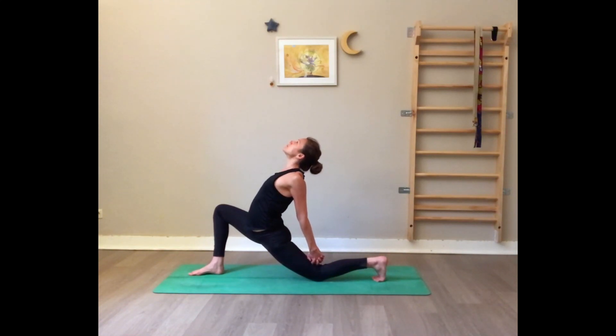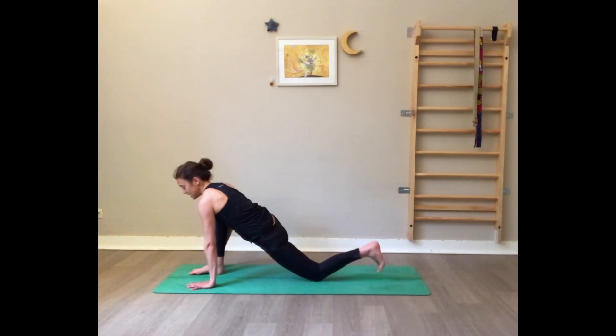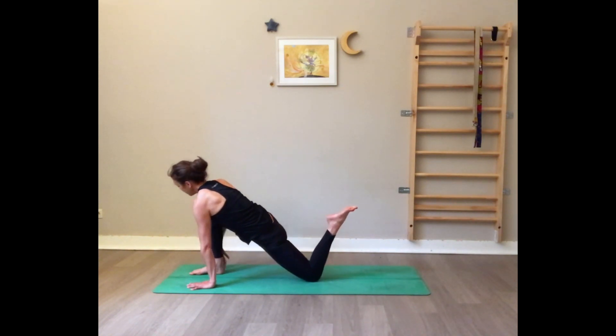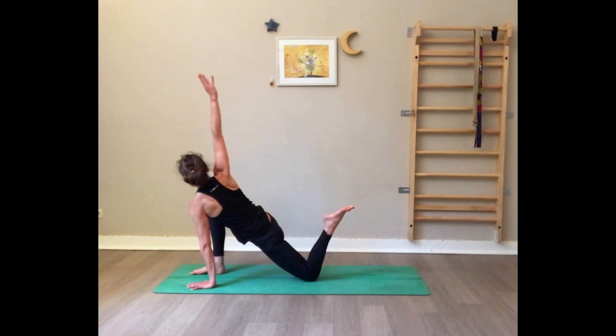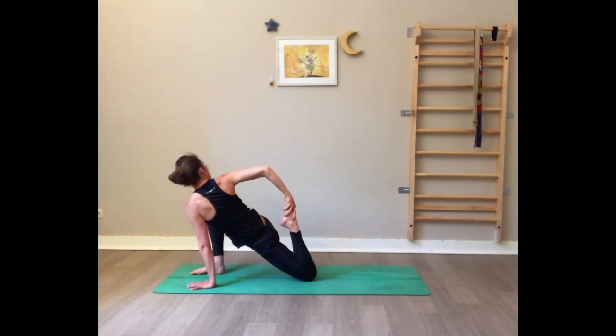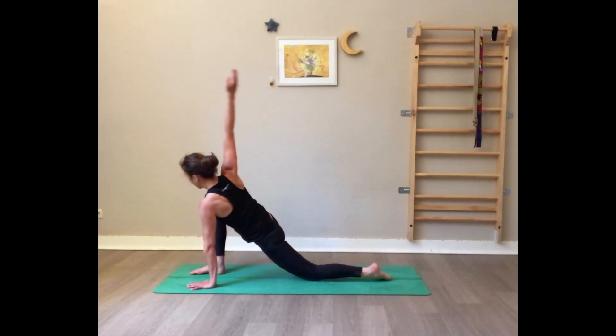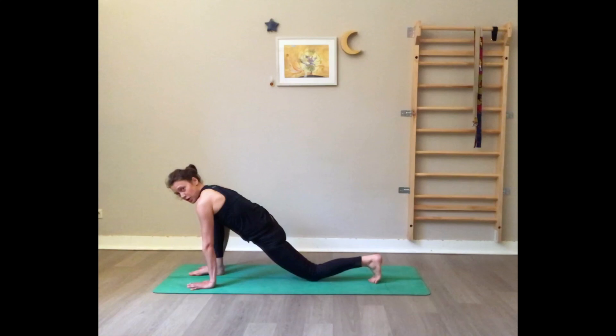Inhale here, exhale release, bring the hands on the floor. Now lift the back foot towards the ceiling and make a big circle with the right arm to grab the right foot. Gently lift the elbow towards the ceiling and drag the heel towards the sacrum, gazing back. Keep opening the chest and the shoulders.